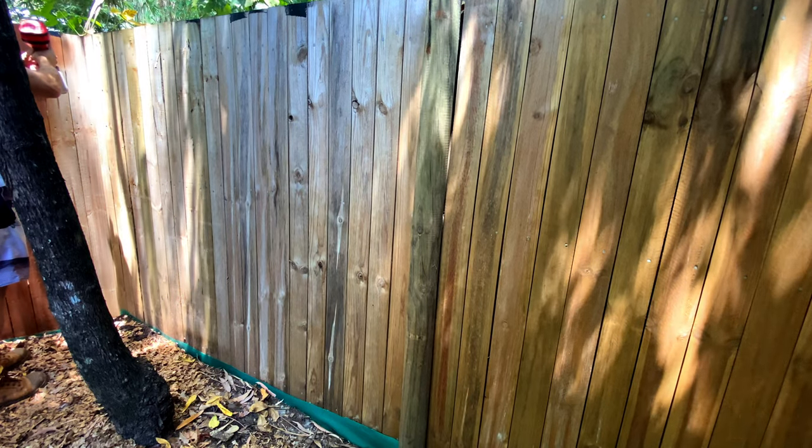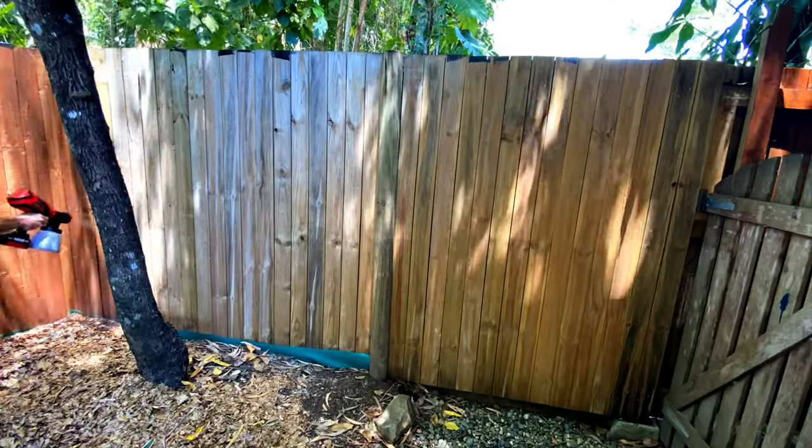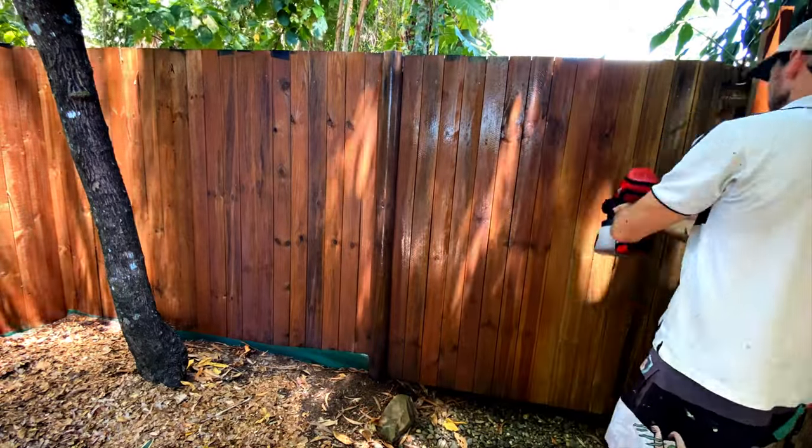Once we got the gun going it makes very short work of it, and I was able to spray two 100 mm wide panels in each pass, making it a very quick process once I got the hang of it. Even with the 1.8 mm head it's pretty splotchy though, and I don't think I'd be buying one to give the car a respray.